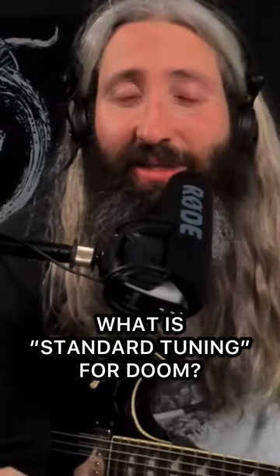The standard tuning for doom — I think it's honestly C standard. I've done polls on the channel with a large enough audience to get a decent sample size, and C standard is certainly where it clusters, then B standard, and it kind of tapers off.